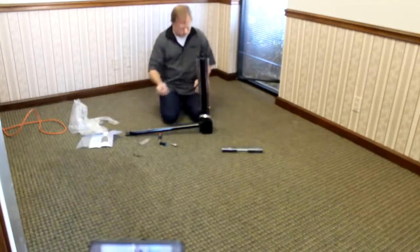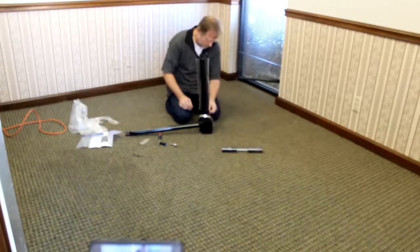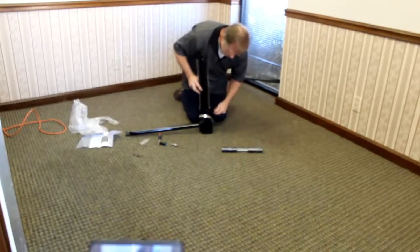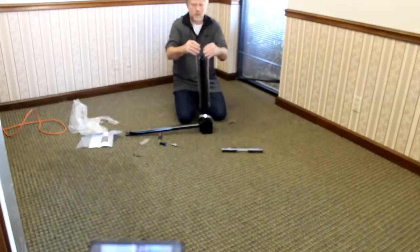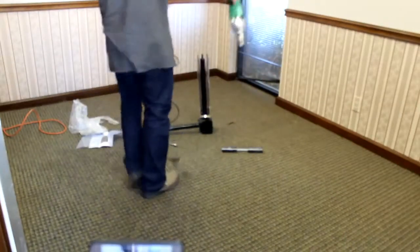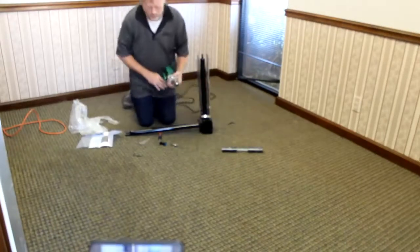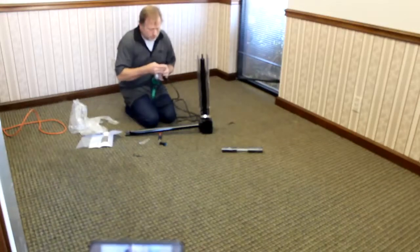Now loosen the four screws on the drill bracket — that allows this to slide up. Take the drill and go ahead and tighten the bit in the drill.